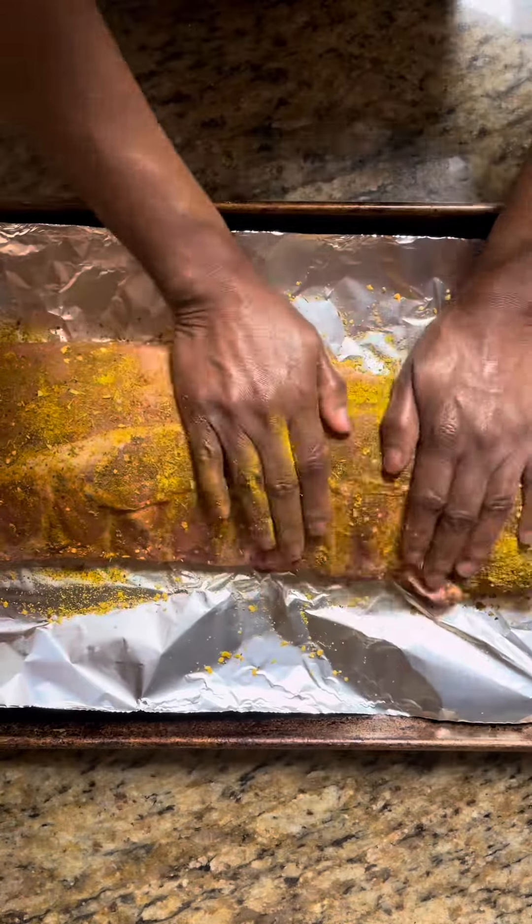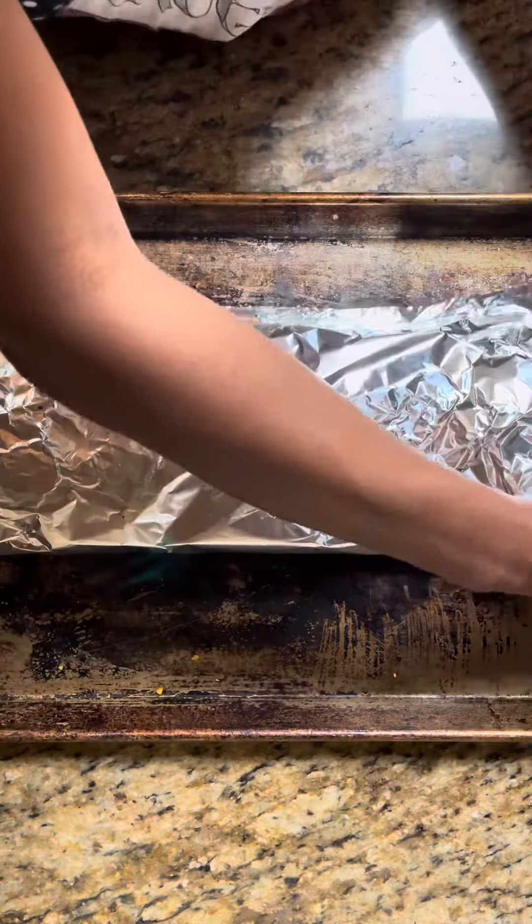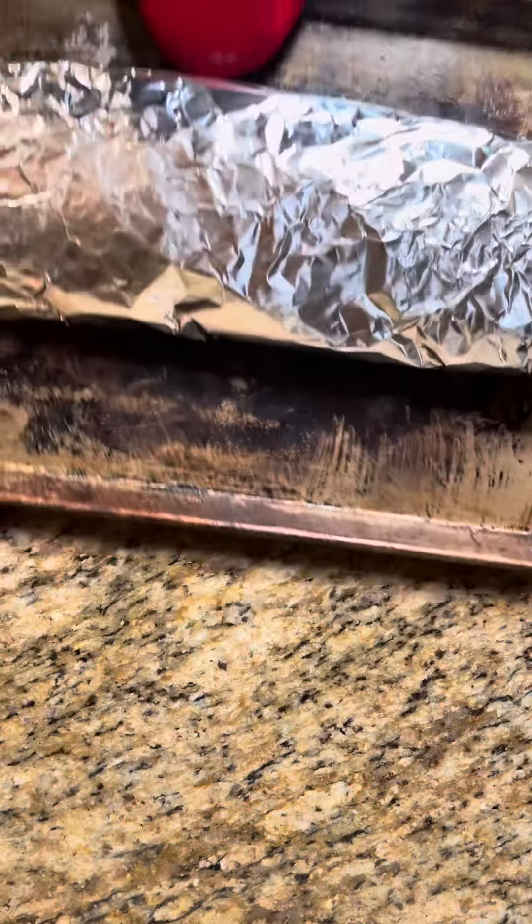Then we'll wrap that in foil and put that in the oven to bake for two hours. Once we are finished baking our ribs, remove the tinfoil.